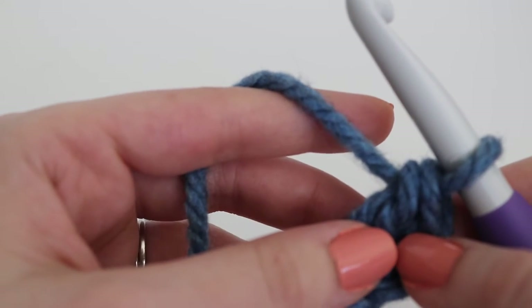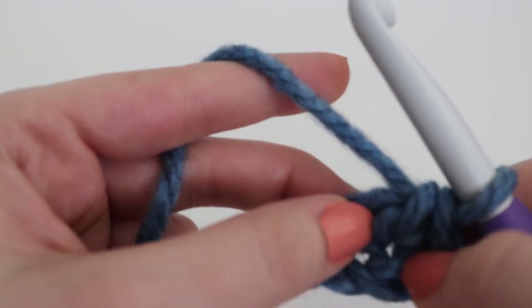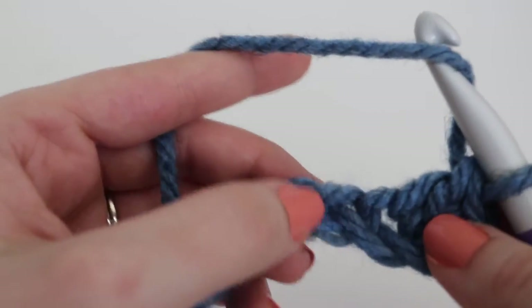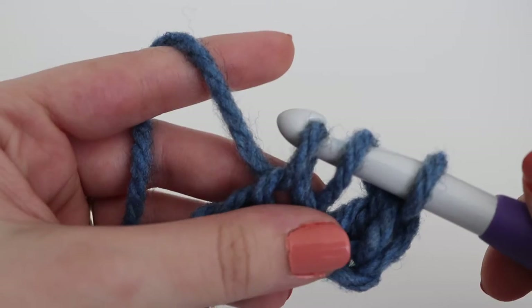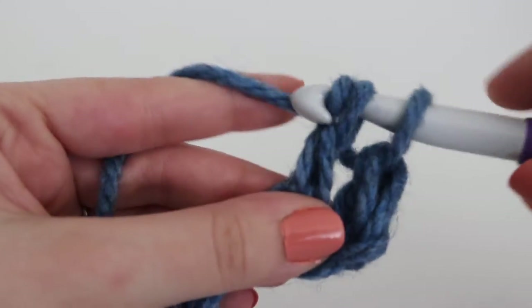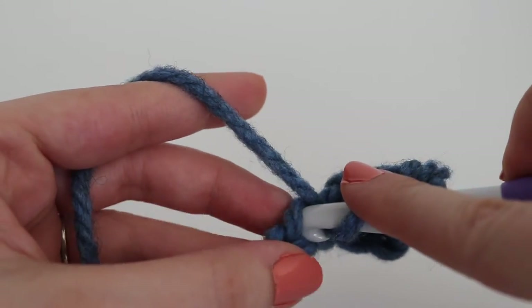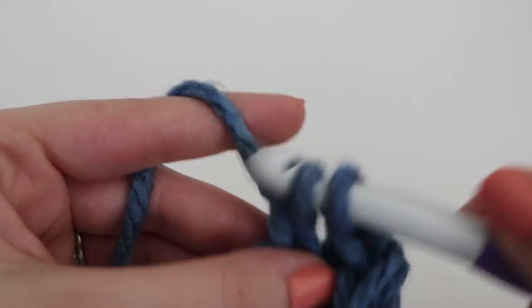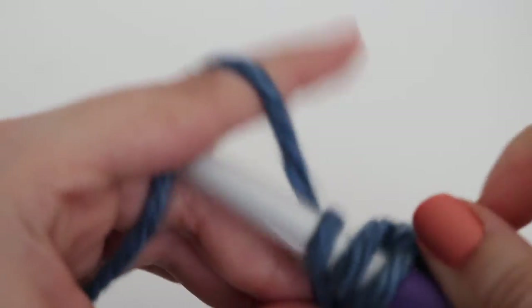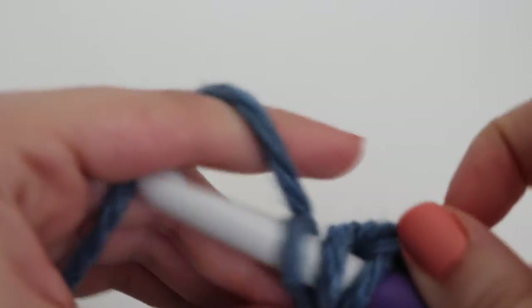Now make one double crochet in each of the chains across. That chain you skipped counts as your first double crochet. Yarn over your hook, find the next chain, insert your hook, yarn over, pull up a loop, yarn over, pull through two loops, yarn over, pull through two. Continue making one double crochet in each chain across, and I'll meet up with you at the very end to show you how to go on to row two.